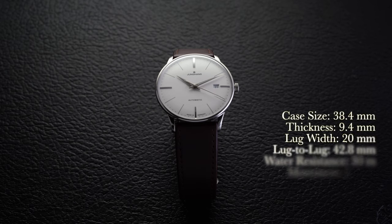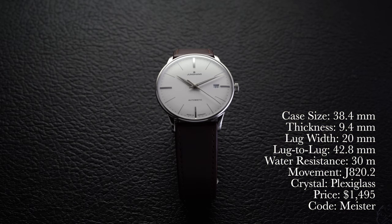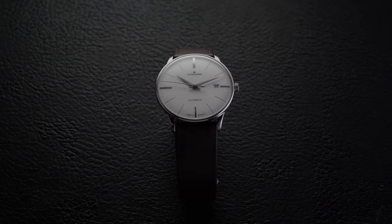Let's take a closer look at this watch. First, a rundown of the specs: case size of 38.4 millimeters, thickness of 9.4 millimeters, lug width of 20 millimeters, lug-to-lug of 42.8 millimeters, water resistance of 30 meters. The movement is an automatic J82.0.2 — that's an ETA 2892-A2 base — crystal is plexiglass, and the price is $1,495. Use promo code MEISTER at checkout to get $50 off any strap with your purchase.